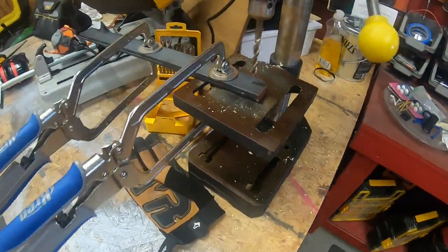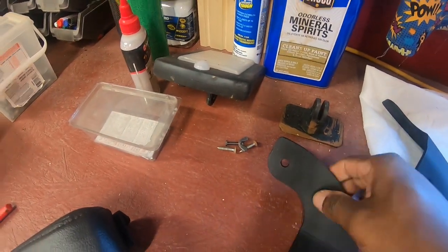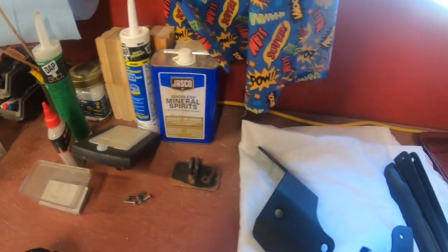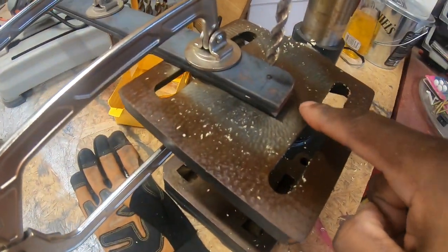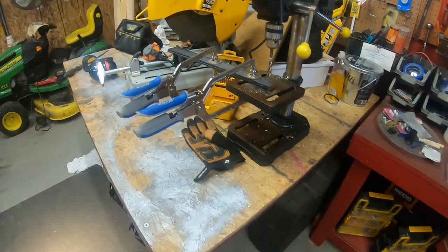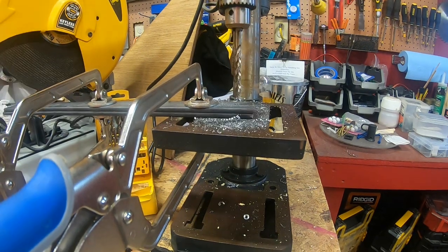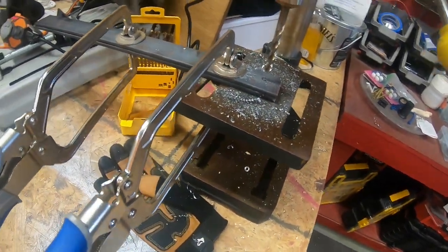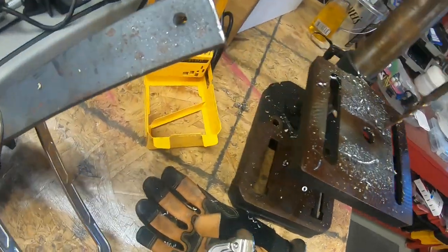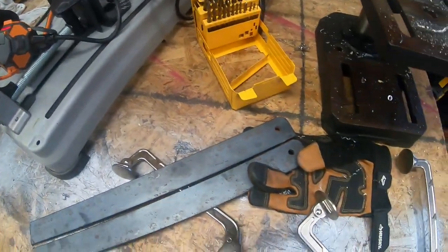Now I've got all the metal cut. On the drill press, I'm going to drill a hole through both pieces of metal. That hole will mimic the hole that was in the original bracket — the bracket sat like this and the seat pivoted on it. I've got it clamped down. Let's drill that. There we have it — nice holes lined up on both pieces.